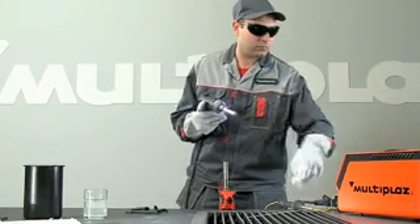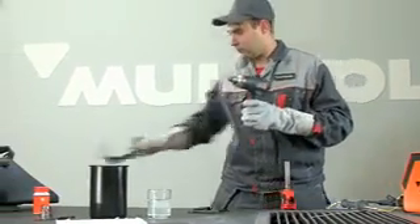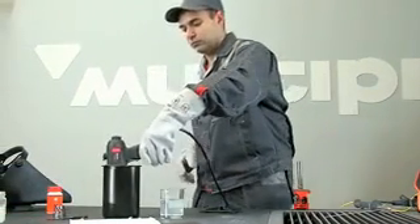When work is completed, turn off the torch by pressing the UP button. Cool the torch by placing it in water. After hissing has stopped, take out the torch.